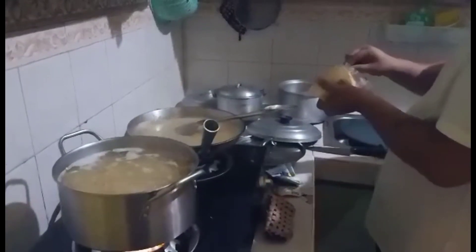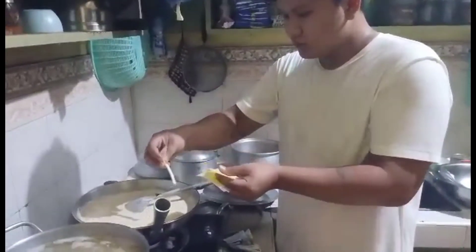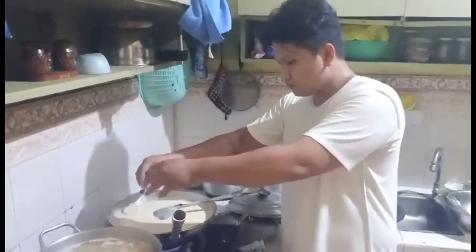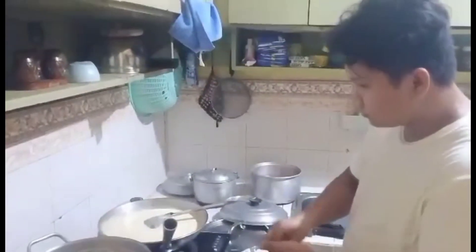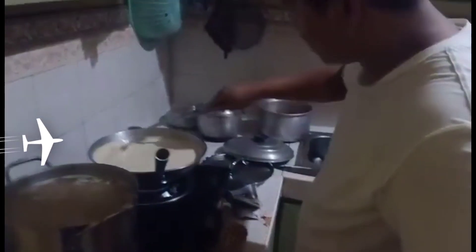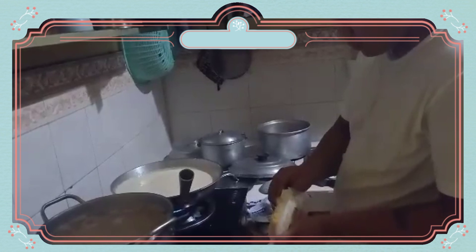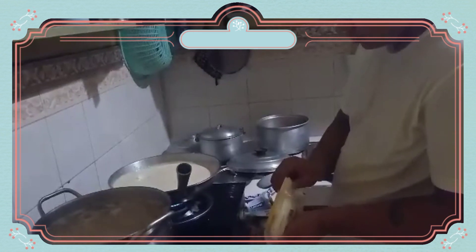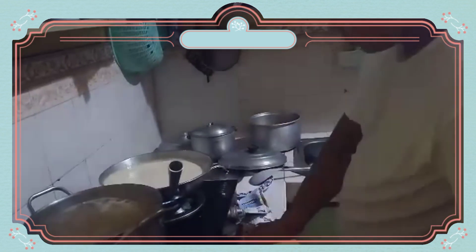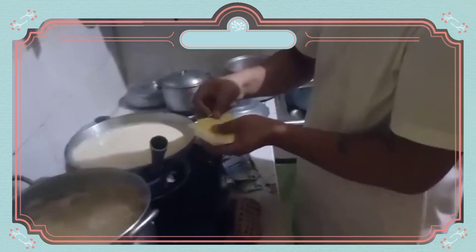Another ingredient: kung mayroong kayong cheese — kahit anong klaseng cheese guys, basta cheese — kasi pampadagdag siya ng paglapot ng sauce. Ang kanilang available na cheese yung pang hamburger. Talagang super super creamy yung sauce. Isang pack talagang ilalagay ni Kuya dyan — kaya hindi po ba sasarap ang ating carbonara niyan? Oh my God!